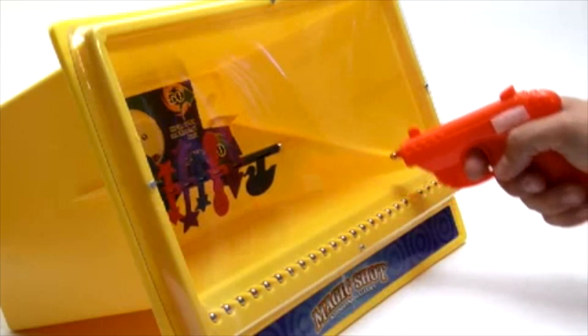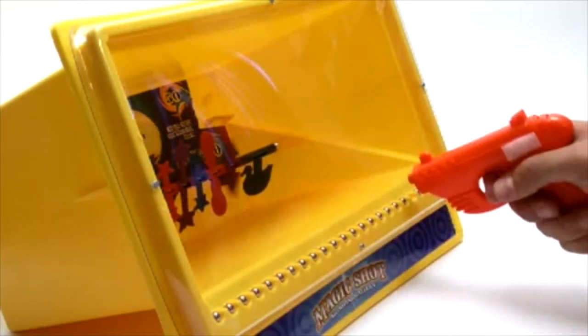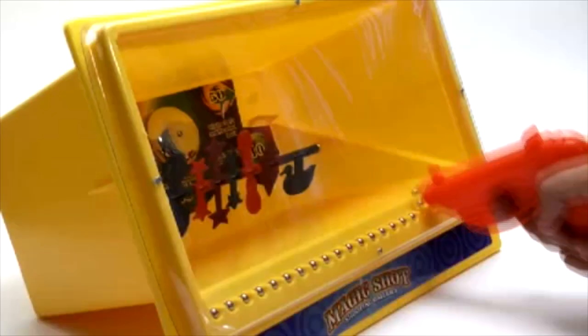Simply place the magnetic magic pistol tip against the protective acrylic screen to grab one of the 25 ball pellets. Raise the pistol launcher, take aim, and pull the trigger.